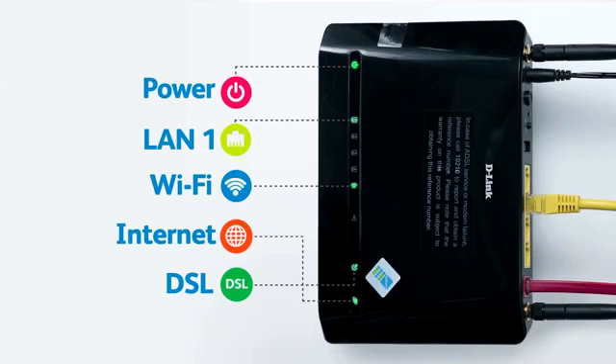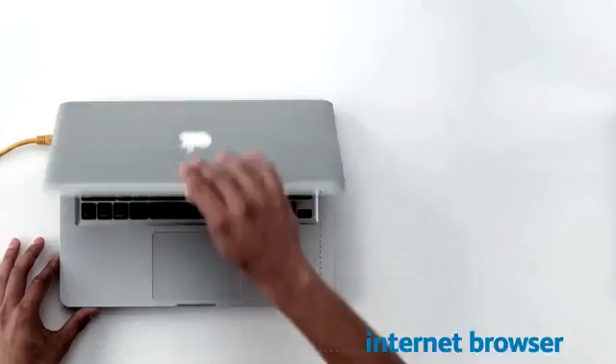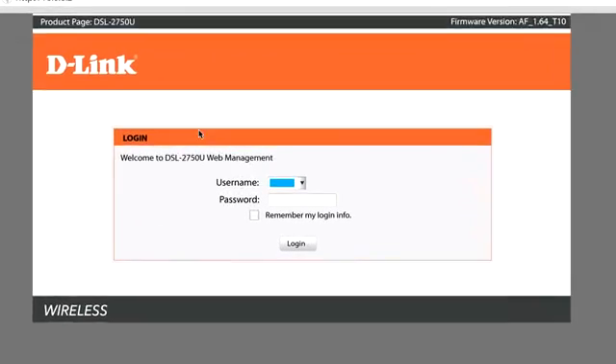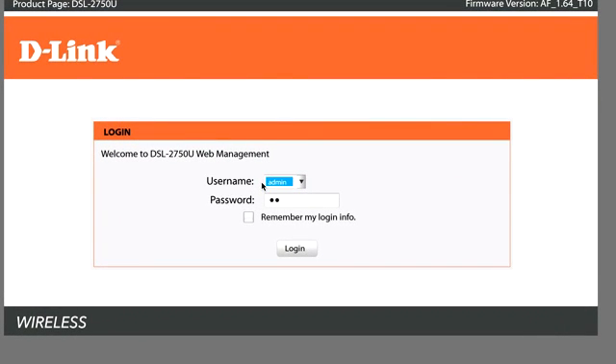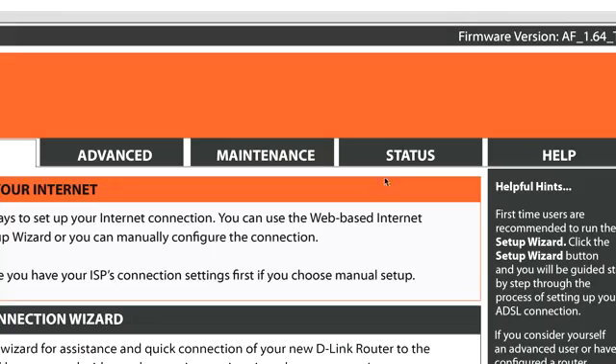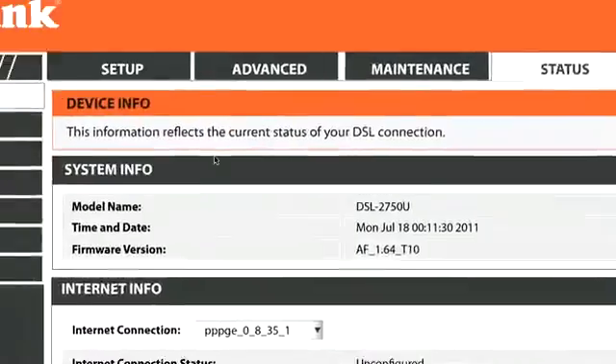All of these lights can flash as data is transferred. You are now ready to start configuring the router. Open your internet browser and type in the address http://10.0.0.2 and press Enter. Type in the username and password — admin for both — and click Login to continue. From the D-Link page that loads, click the Status button. This shows you whether the router is configured. If the router is not online and has not been configured, click Setup, then click Setup Wizard.